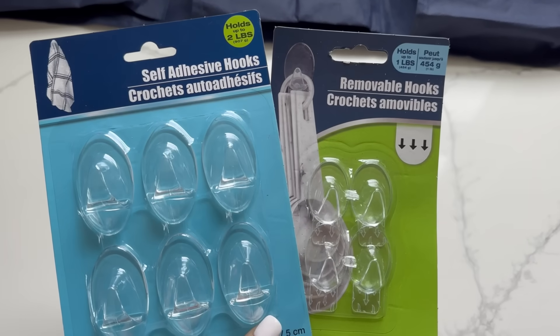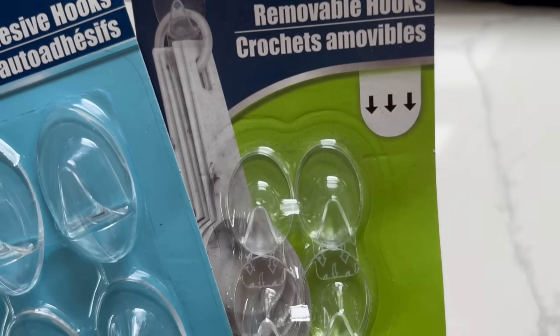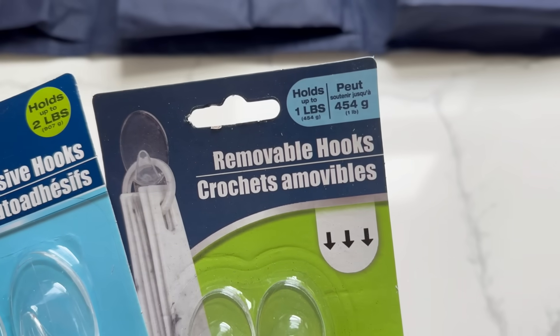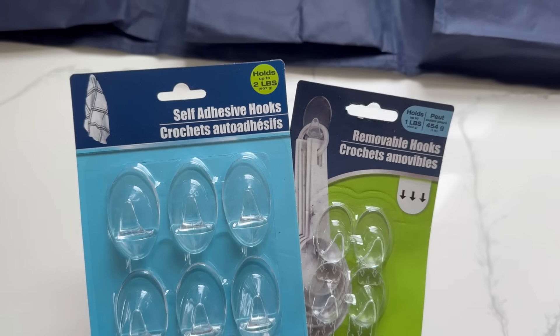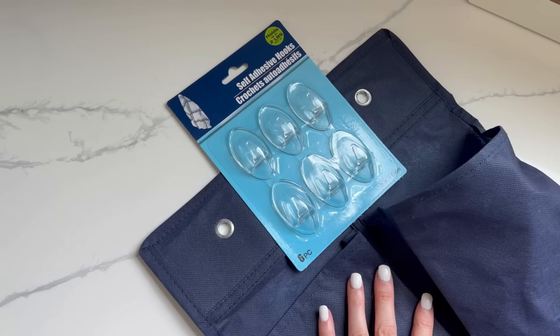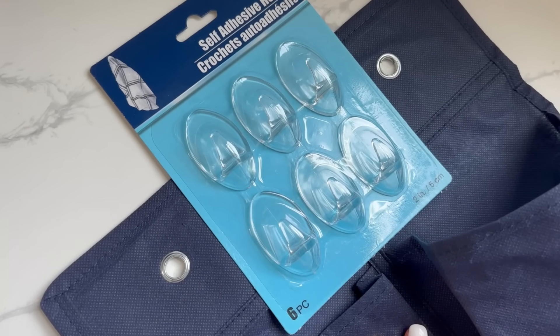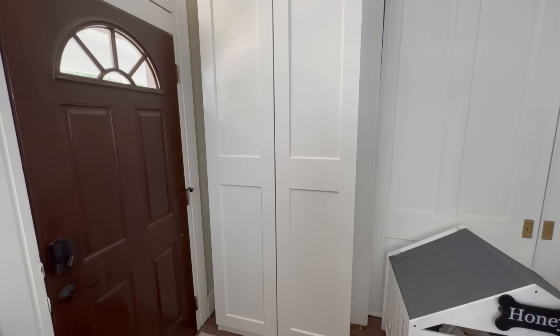You can use the hooks that come with your shoe organizer, zip ties to attach them, or removable hooks from Dollar Tree as well. Just keep in mind that those removable hooks have a weight limit, so check the packaging in the top right corner to make sure you're getting the right size for your shoe organizer and what you plan to store in it.